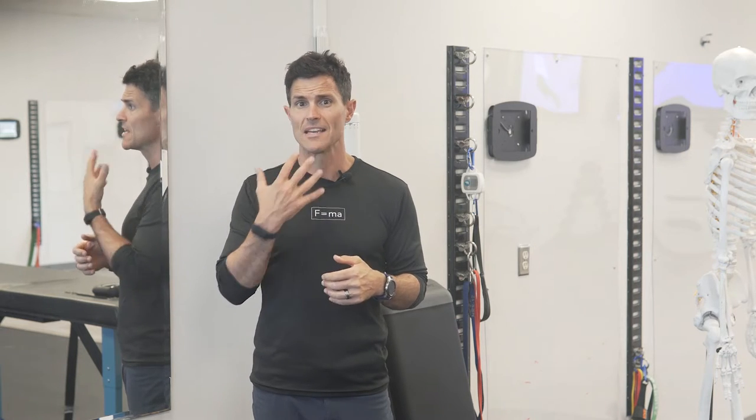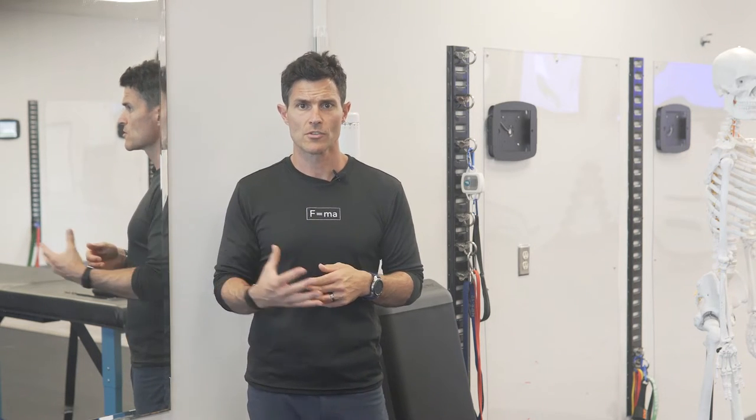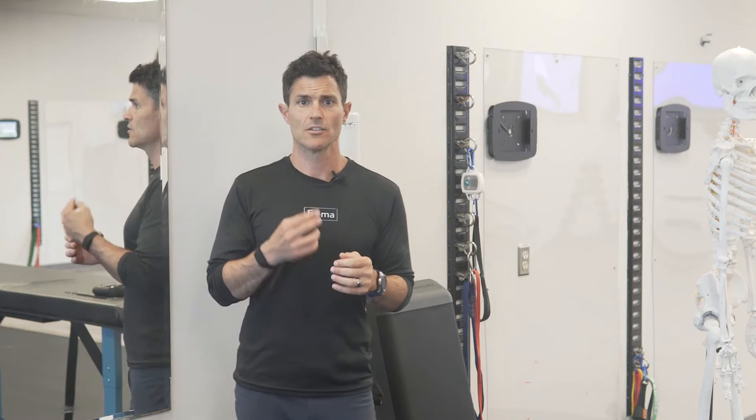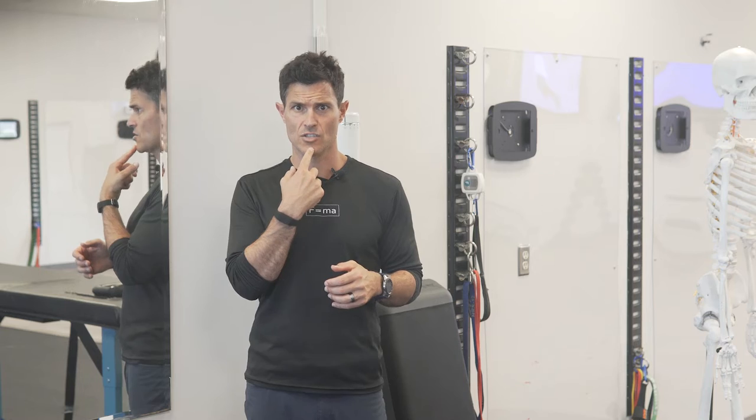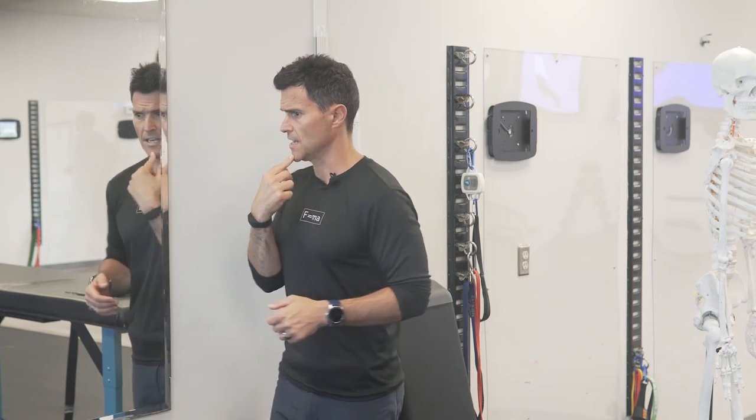To release it through a PNF stretch — a neuromuscular stretch — we're going to need to tilt the head down into flexion, cranial flexion, and cervical extension by nodding the head back or pulling the neck backward.